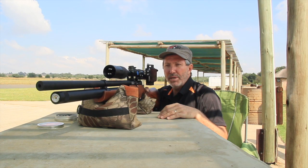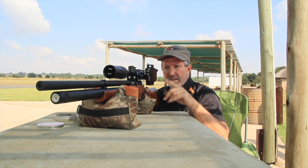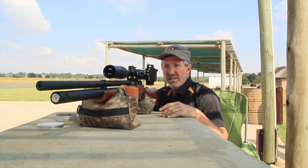The target's been set up at 50 meters now and we're going to take a few rounds downrange. Let's see how we do with the Nova Vista.